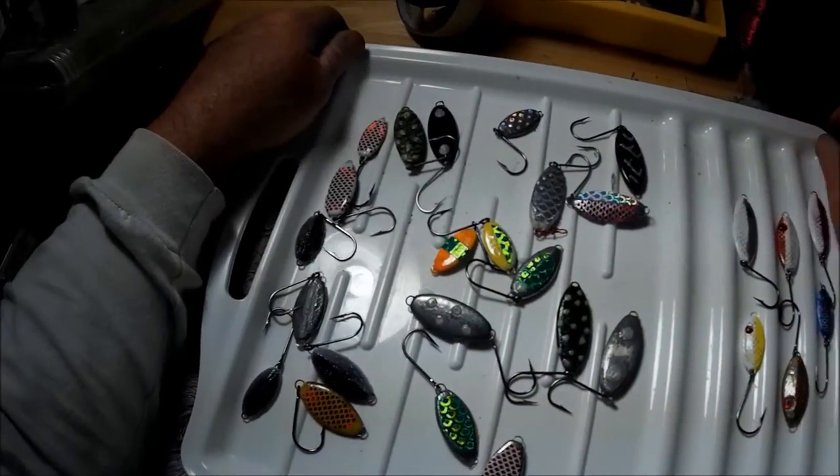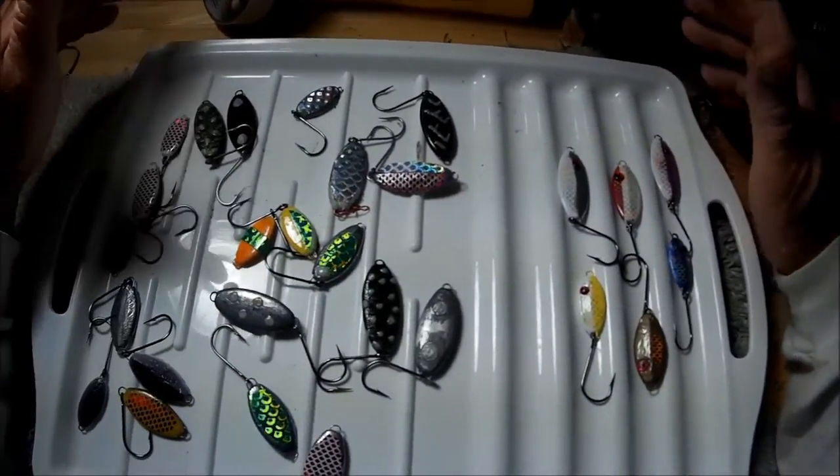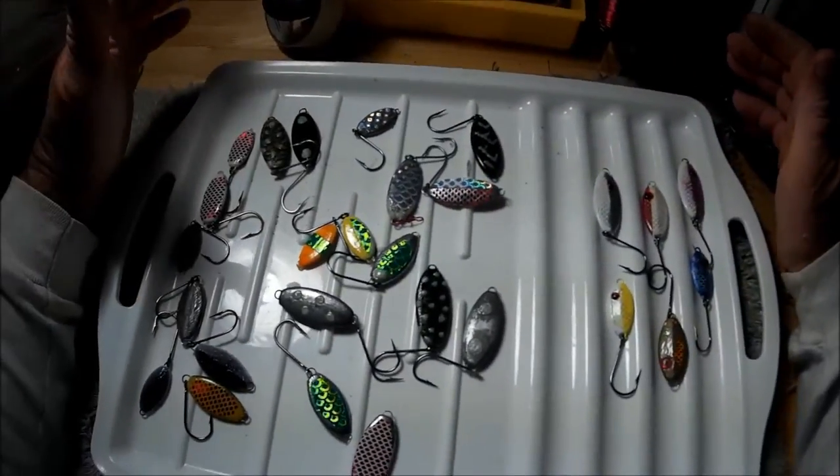Hey folks, Captain Dave here back in the wolf den. As promised, after pouring some slabs, I was going to show you some of my paint jobs.